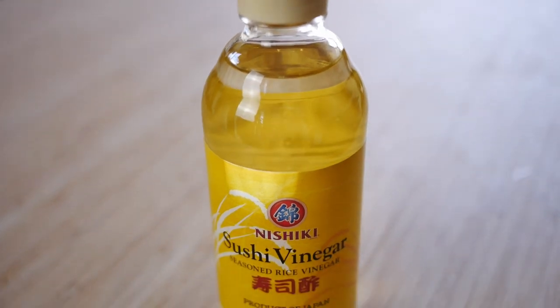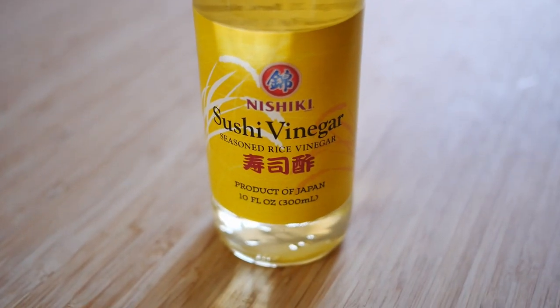The second thing you'll need is sushi rice vinegar. I'll be using this Nishiki sushi vinegar, which is a seasoned rice vinegar. Seasoned rice vinegar is different from unseasoned or regular rice vinegar, so for sushi rice make sure you're using seasoned rice vinegar. You can also make your own seasoned rice vinegar out of plain rice vinegar — head to my blog, sylviawakana.com, for directions on how to do that.